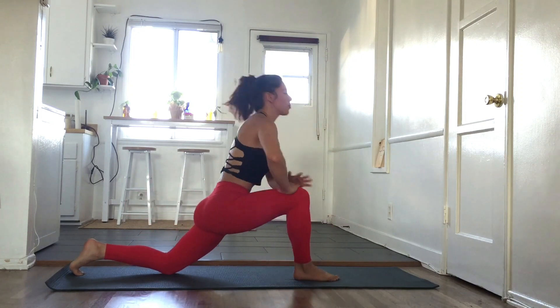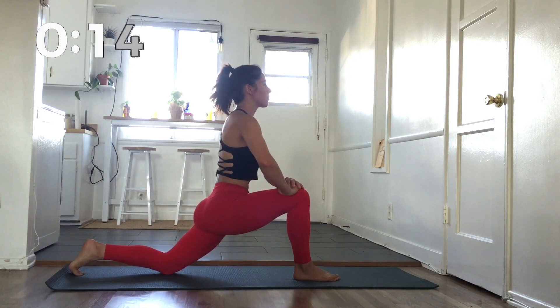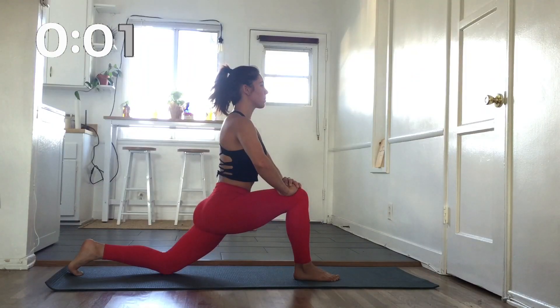Lean forward into a low lunge. It's a great stretch for our psoas, a muscle that we use quite often in basing. Keep breathing.